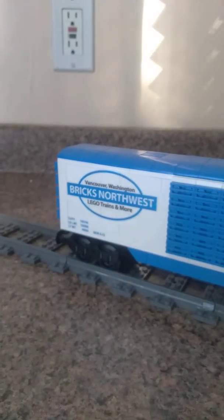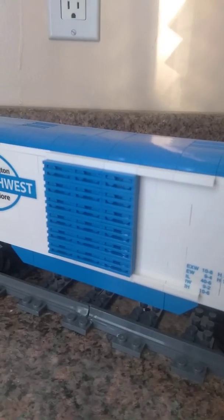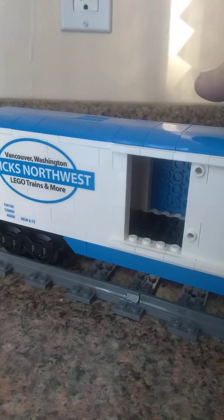The first car we will be reviewing is the Bricks Northwest Custom Boxcar. This boxcar looks like a normal standard boxcar. It's got the Bricks Northwest logo on it, the BNX tag, and here's the opening for the boxcar. But instead of it being able to slide, it's attached with studs on the side.